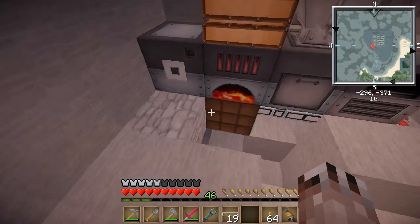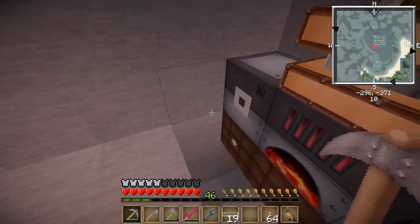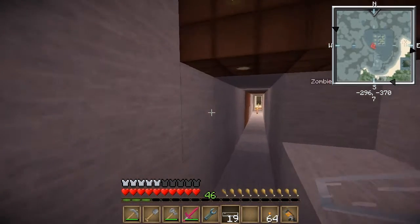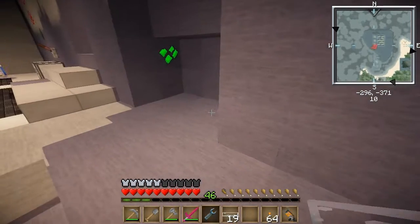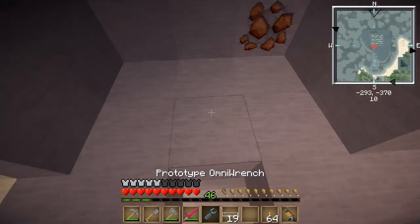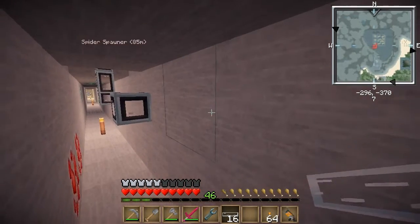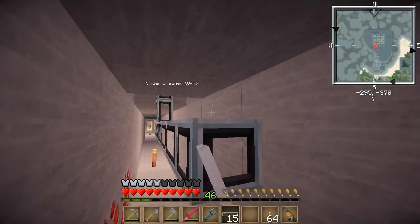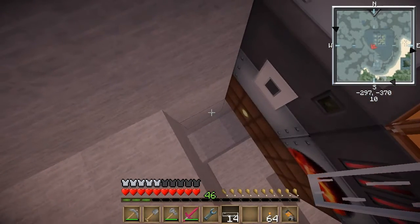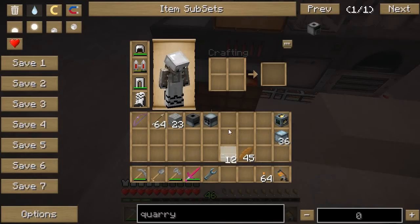That is working. I'm going to run this line underneath this way. Hey, look — that's convenient. One of my mining tunnels already has the thing dug out for me. The industrial blast furnace block is going to go right here. So we're going to have this cable come in underneath like this and back to the MFE. I'll go ahead and fill in that hole.